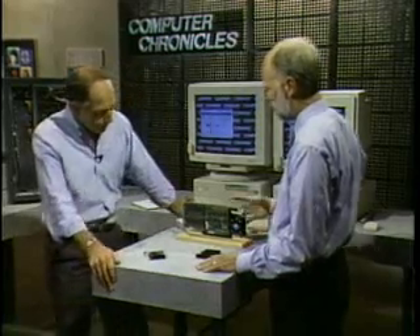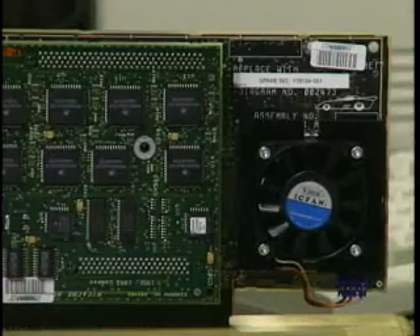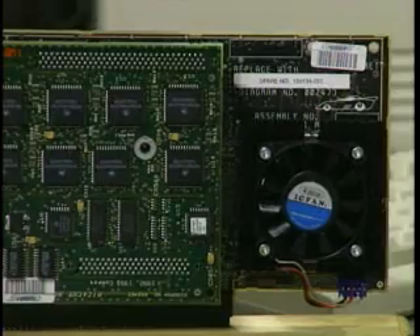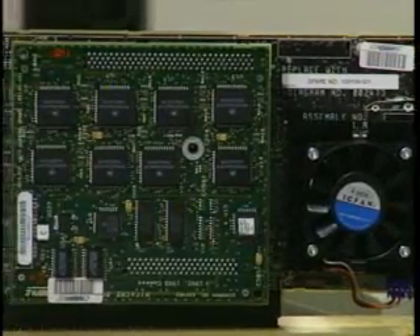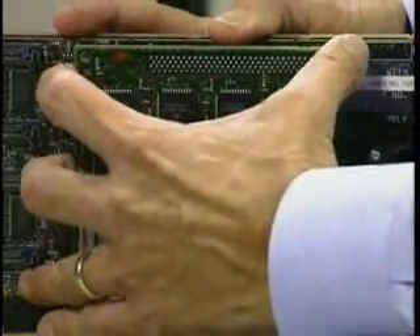That's exactly correct. And what's on here? What we're looking at is the processor board for the DeskPro M. On the right, you'll see the Pentium processor along with its fan complex. The Pentium processor sits just under the fan. Moving to the left, you see the 256K of second-level cache — that's this guy in the middle here. And we can take this off because it can be installed easily by the user.